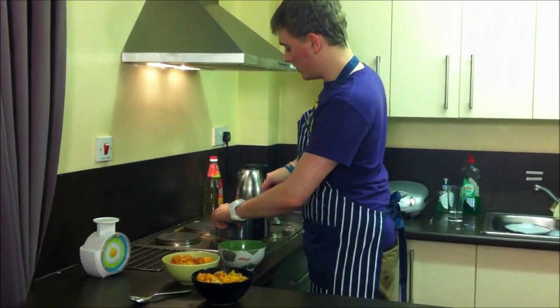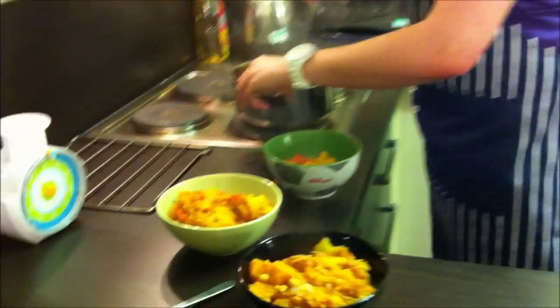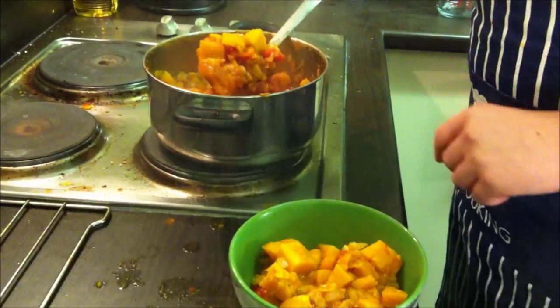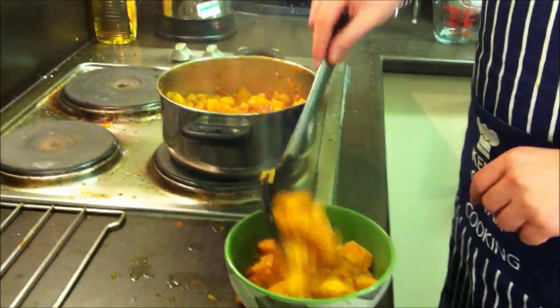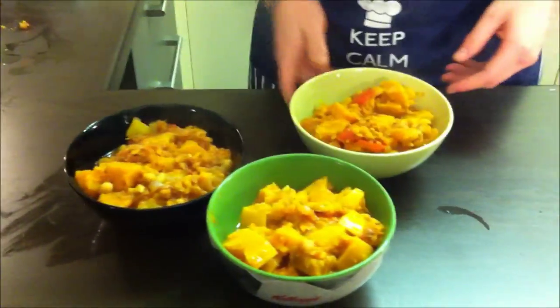Here we've got the finished product. I managed to combine it back into one pan after it reduced down a little bit. I've just given everyone a couple of big spoonfuls, serving it on its own because I've ended up with plenty of food. There we have our chickpea and butternut squash curry. Done.